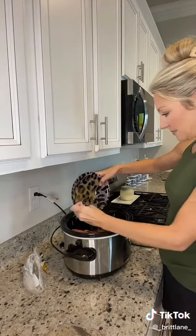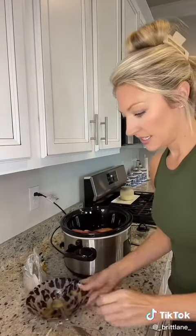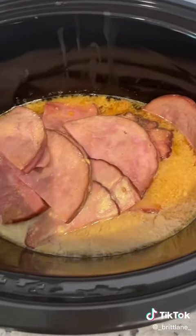I think I'm gonna add a little more to it. The ham is already seasoned so it's gonna be delicious. She said to turn it on warm all day because the ham's already cooked. It's already 12 o'clock so I'm gonna put mine on low for just a little while and then turn it to warm. I'll let y'all know how it turns out — it looks so good.